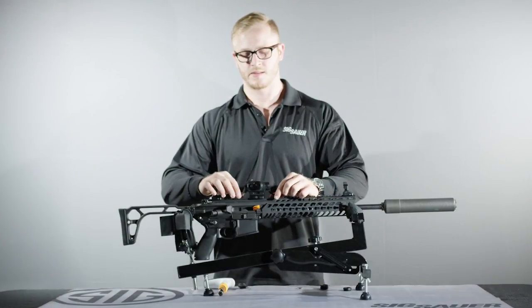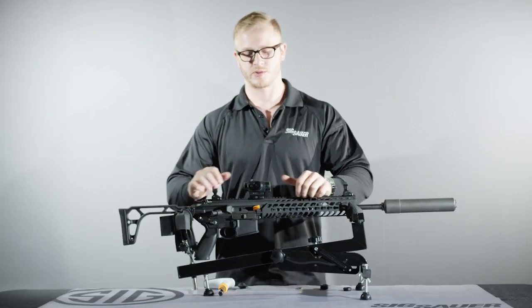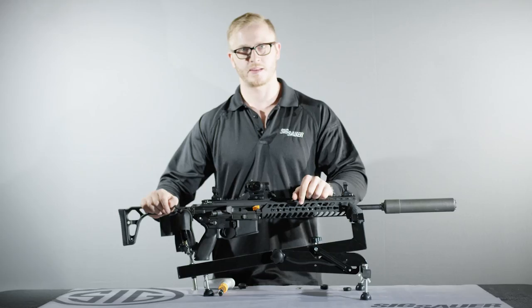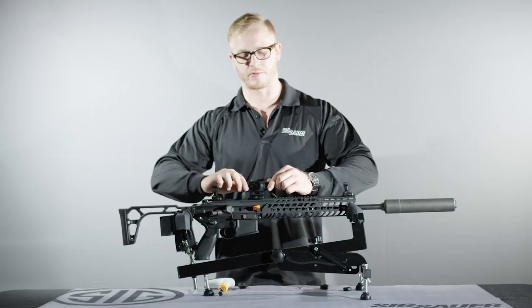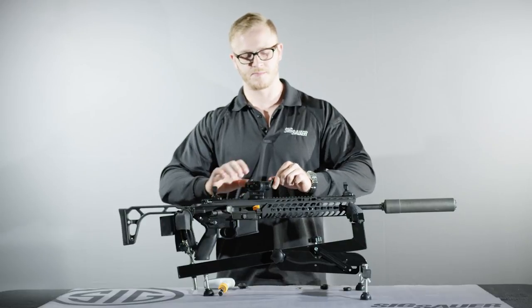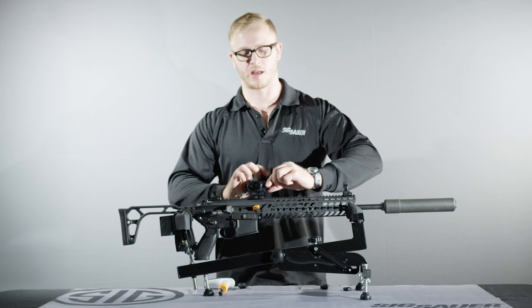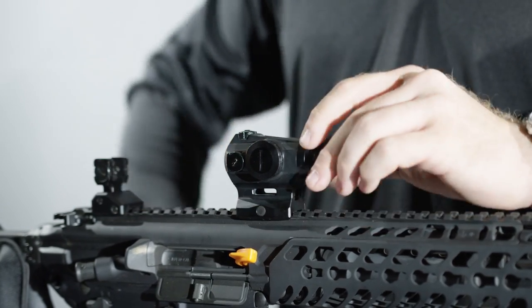The Romeo 4T is equipped with front and rear flip backs, which can be opened by pulling on each of the tabs. These flip backs can have the hinges repositioned by taking the outer locking ring, rotating it, rotating the flip back to the desired position, and then re-locking the ring. To remove the flip backs, twist them off as shown.